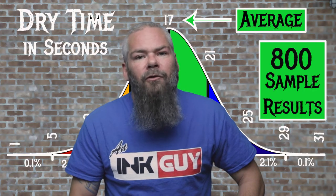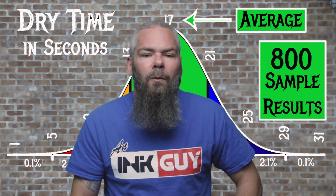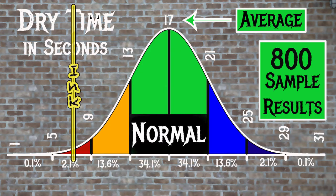For the inks tested, the average dry time was 17 seconds and the realm of normal was 13 to 21 seconds. Deatramentis Document Dark Blue had an average dry time of 7 seconds, making this a fast-drying ink.